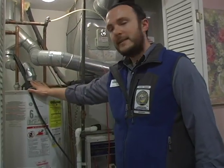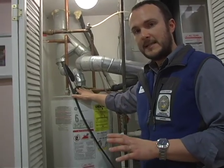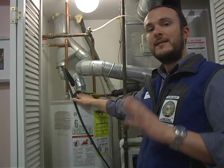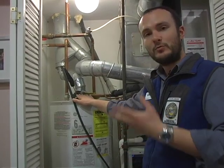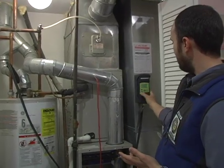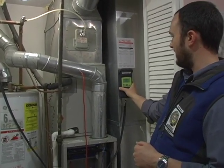Now we're going to wait for this unit to get up to steady state in order to record the carbon monoxide level inside the combustion gas. We'll know we've reached steady state when the temperature in these gases has stopped rising. We move our combustion analyzer over to temperature mode and we can see that it's still going up, so I'm going to wait on that for a couple minutes.